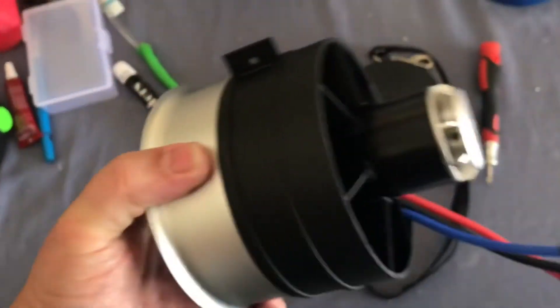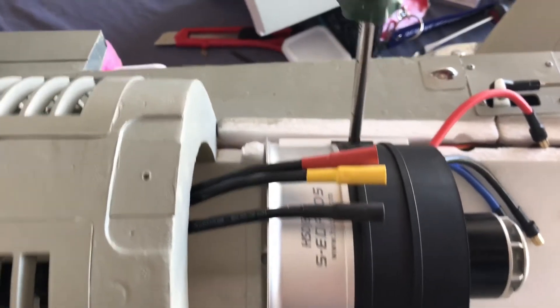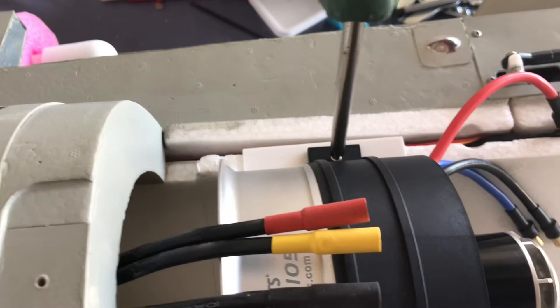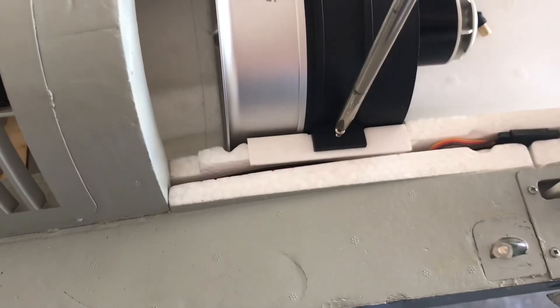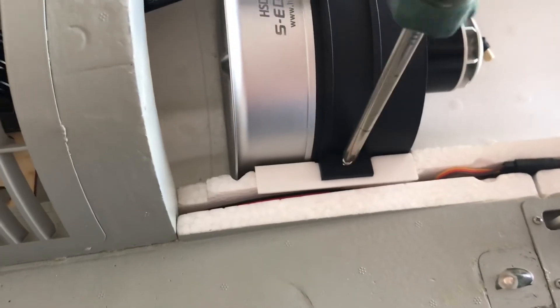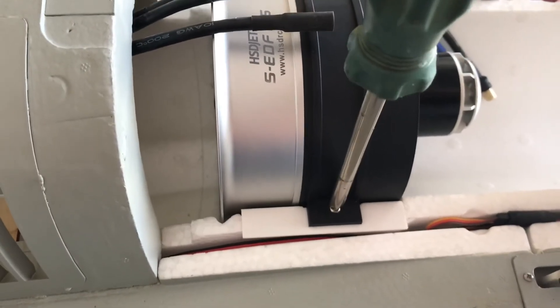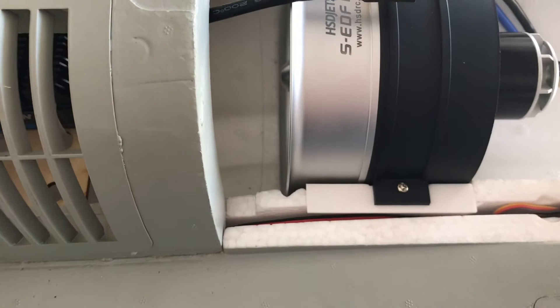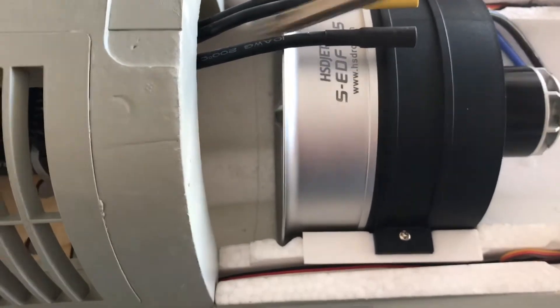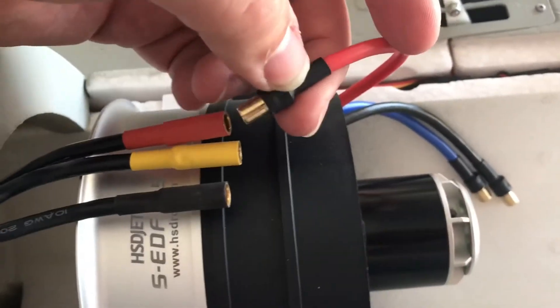We have a new setup to go ahead and put in the plane. This should just bolt right in like this. Make sure the screws are tightened. There's probably not going to be an up and a down, so I'll leave the EDF label showing up, but there is a front and a back — that's the front, that's the back.